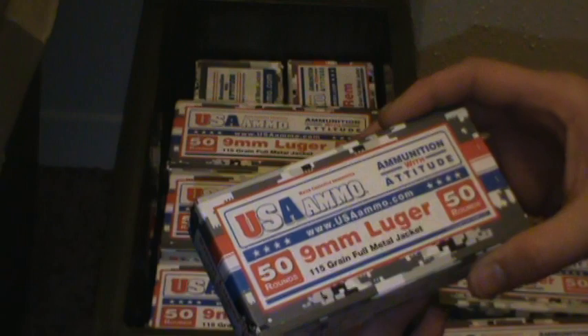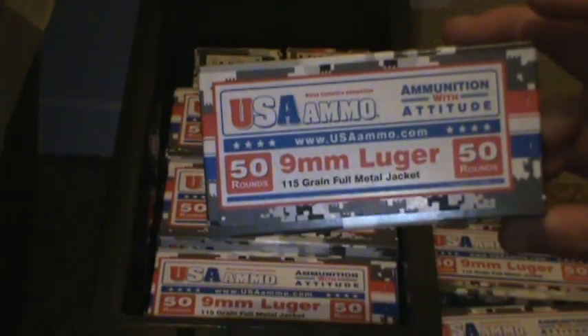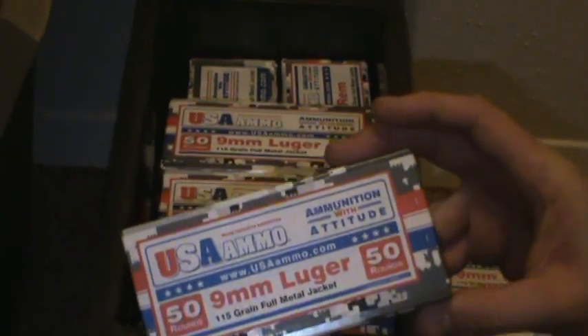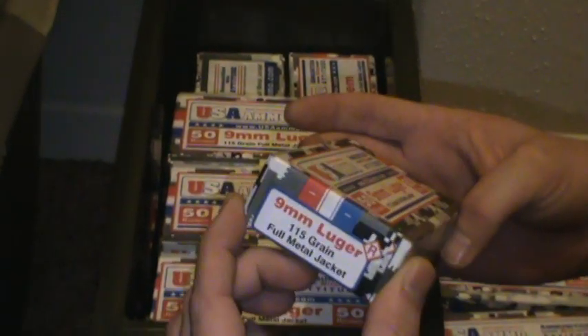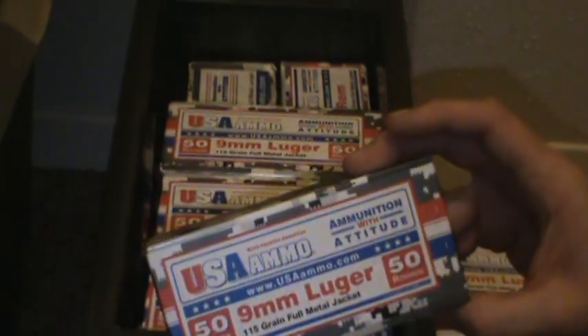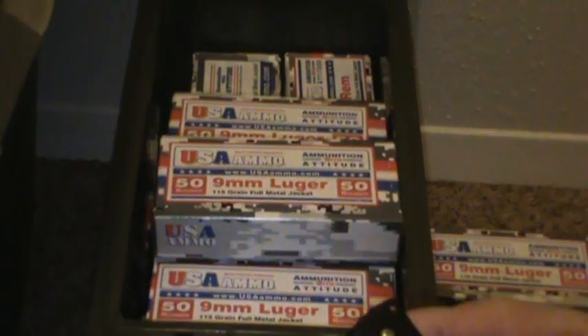They've got really good prices. I buy the reloaded — it's a little bit cheaper, but you can actually buy the new production ammunition. It's only a dollar more, so if you don't like using reloaded ammo, I don't think there's a problem with it. It could have been reloading forever.